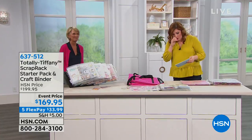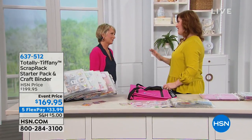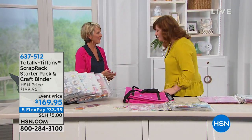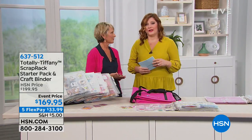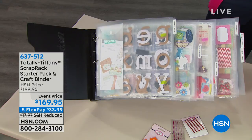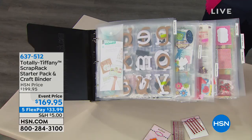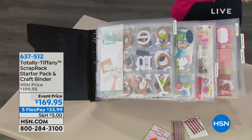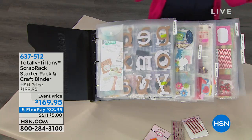Tiffany told me that if you went to her website right now, all of these pieces together would be over $300. So this is a great deal for people who've been waiting to jump into a Scrap Rack — now is the time. If you've never seen a Scrap Rack, that's what you're looking at.